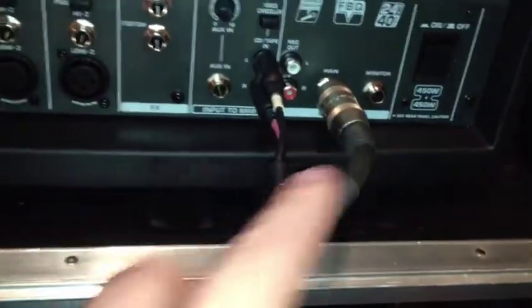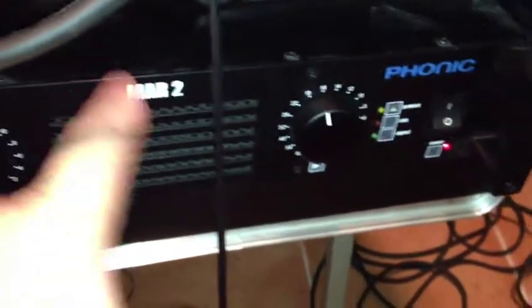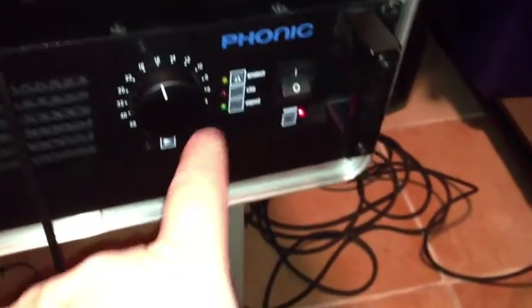Here we have our mixer and we're going from our mixer unpowered main out to the back of the MAR2. We've got these kind of set to the middle right here and they're going to speakers over here and the second one over here.